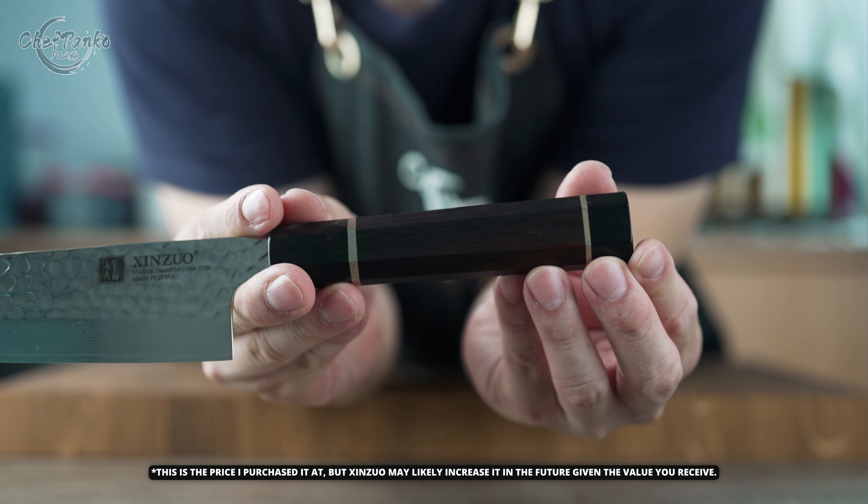The Zenzhou Zen series Santoku knife features an octagonal handle made from North American ironwood and black buffalo horn. It offers a comfortable grip with white brass washers adding a touch of style. There are some small bumps at the dividers, but you only notice them if you are actively looking for them.